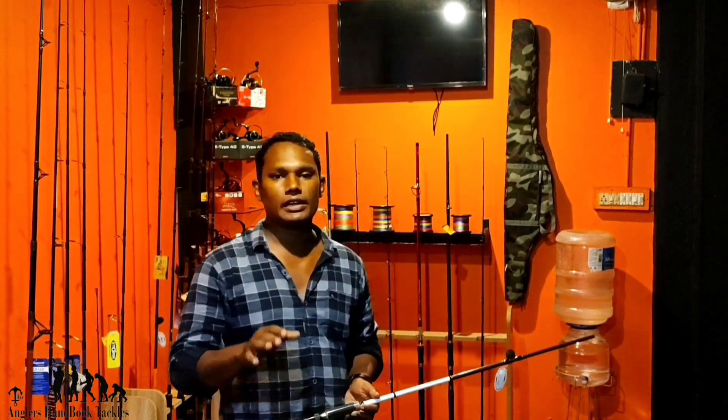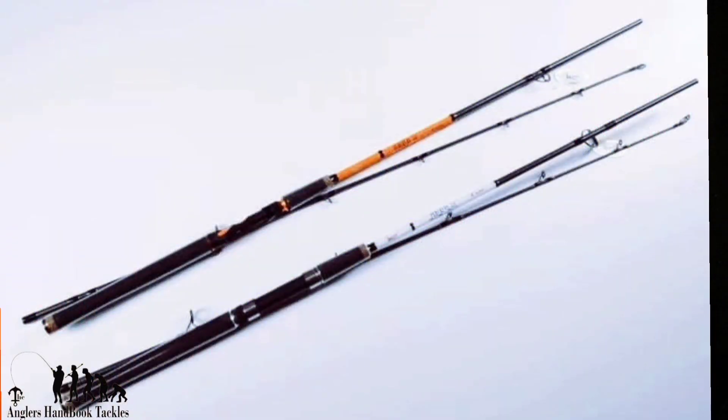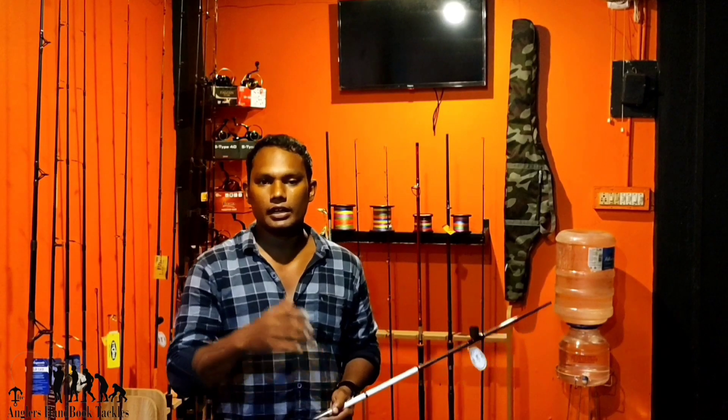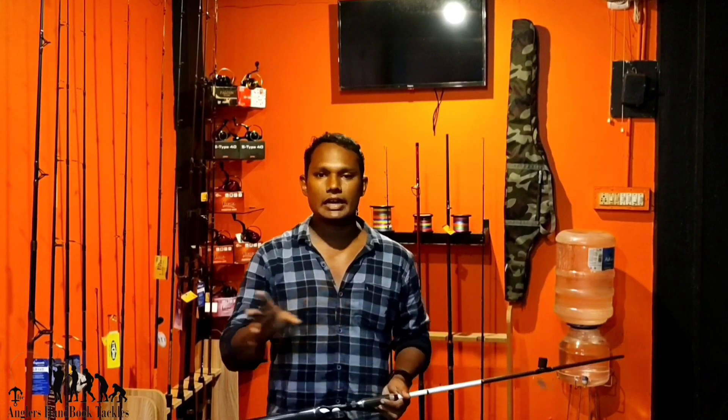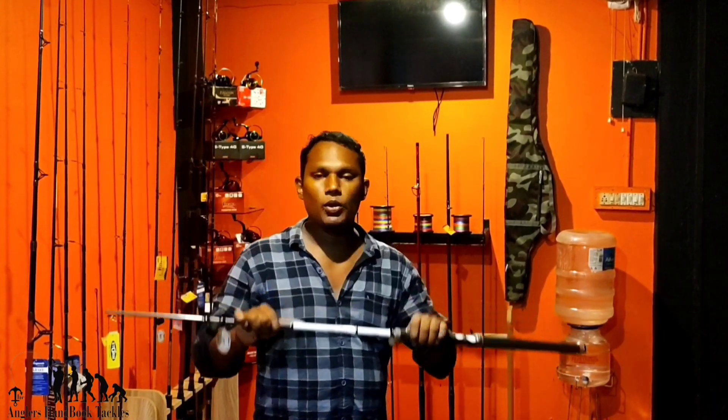There are two colors. One is Ytune and one is the same. The rail is the same as Ytune. The road and rail are the same.